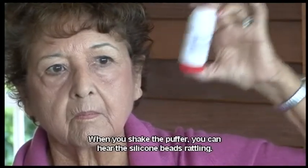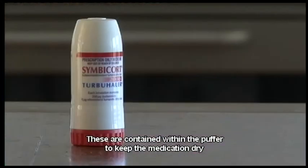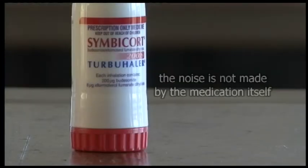When you shake the puffer, you can hear the silicone beads rattling. These are contained within the puffer to keep the medication dry, and are no indication of how many doses are left. The noise is not made by the medication itself.